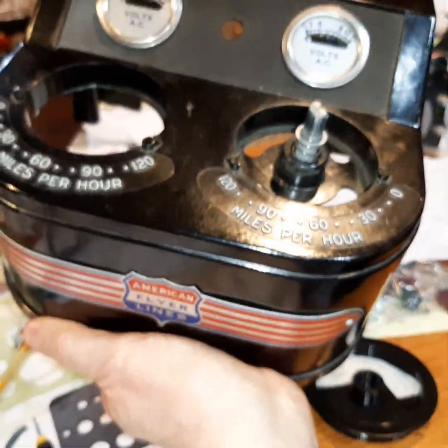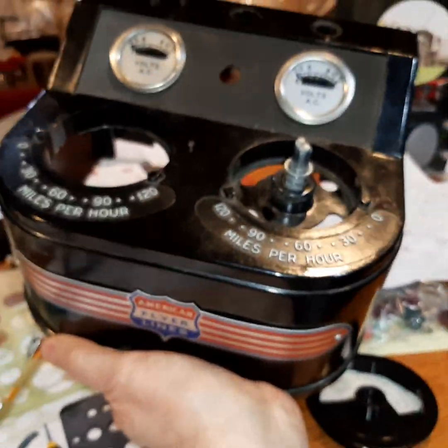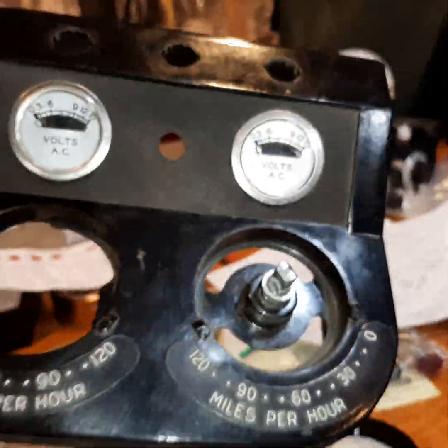For fixing a damaged housing, I wouldn't have done it if it had been a 13B or 15B or something less exotic, but this one with the dual gauges is in really good condition, and I hated that it was damaged.